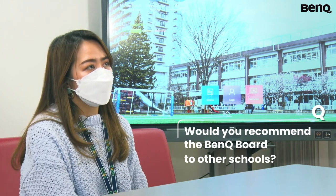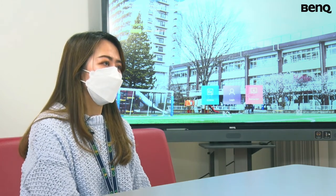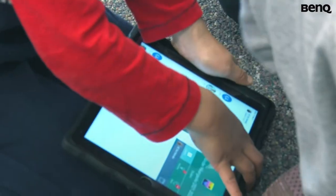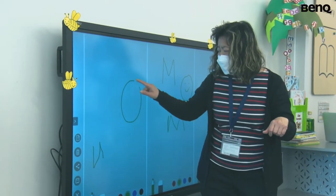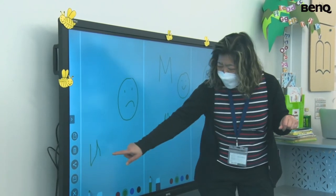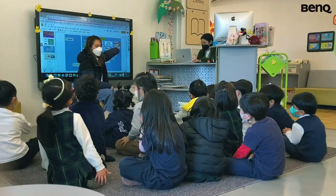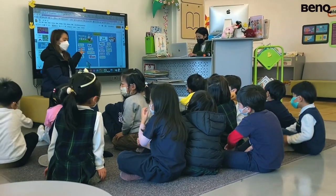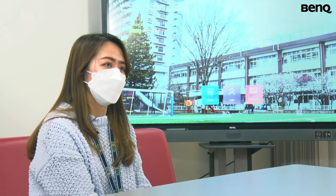I would strongly recommend using an IFP instead of the usual projector because it has a lot more features, for one. The quality of the pictures and videos are, of course, better. So I think it's worth the try for those who want to explore it and try it a couple of times, as it has features that I think would be very beneficial for learning — for both the teachers and the children.